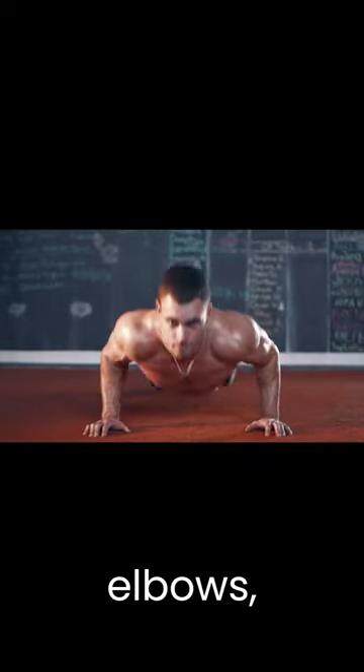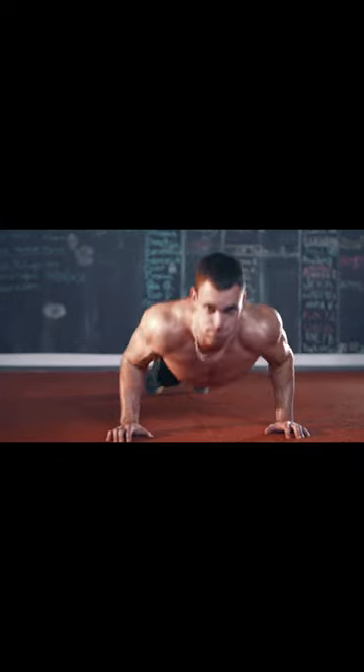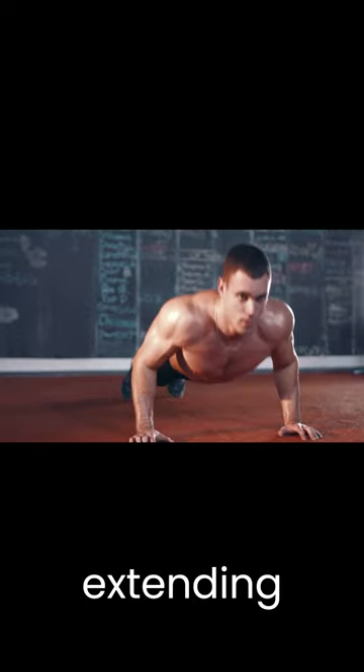Lower your body by bending your elbows, keeping your elbows as close to your side as possible. Once your chest nearly touches the ground, push up to the starting position, fully extending your arms.